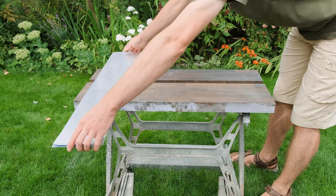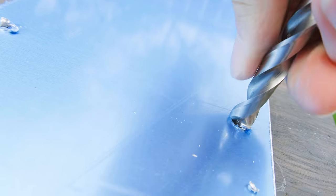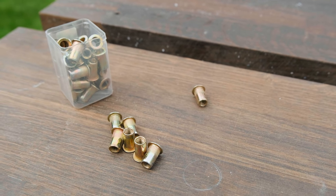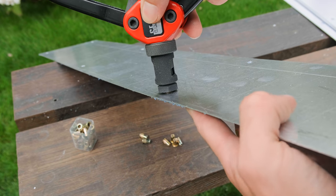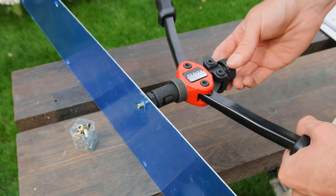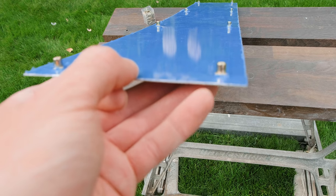Once they're all cut we can stack them together and drill four holes along each edge. If any of them have jagged edges, you can try manually twisting a much larger drill bit over them to clean them up. With that done we now need plenty of rivet nuts. These can be fitted onto the end of a nut rivet tool, pushed through the holes we just made, and then the tool can be used to clamp them to the aluminium. This gives us plenty of mounting nuts which we'll later be using to attach to some important structural strips.